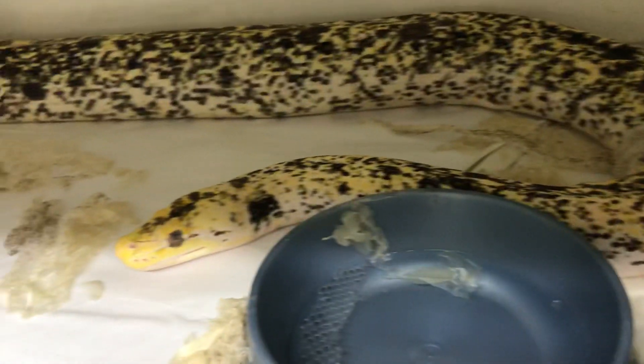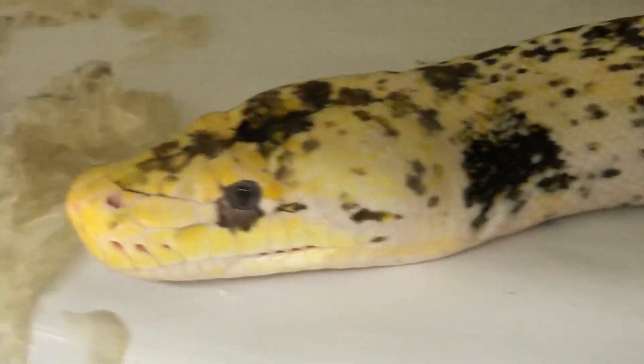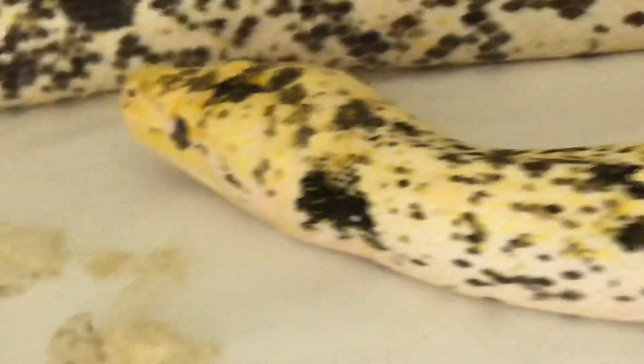Look at that. Isn't that lovely? Look at that big porky head.